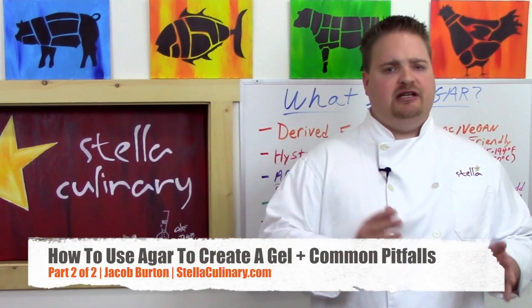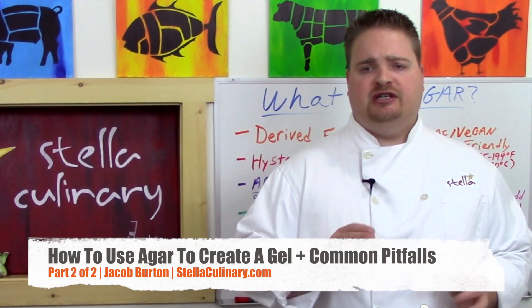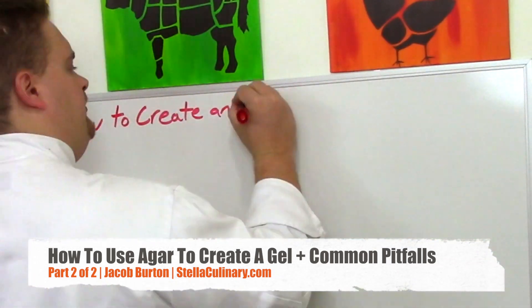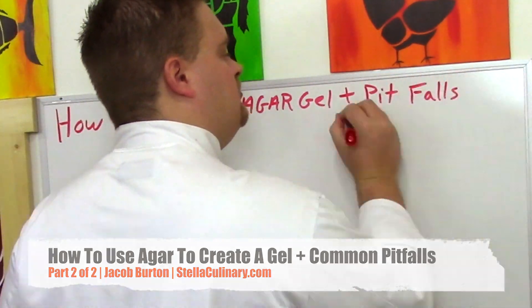In our previous video we went over what an agar gel is, some of its properties and why you may or may not want to use it. In this video we're going to go over how to actually create an agar gel and some of the common pitfalls.